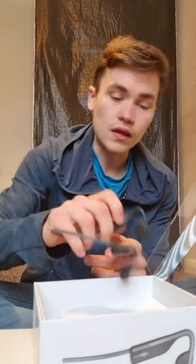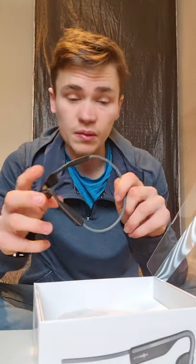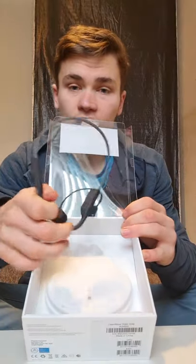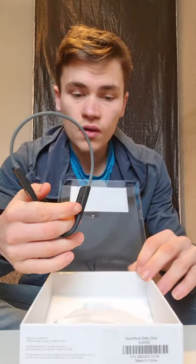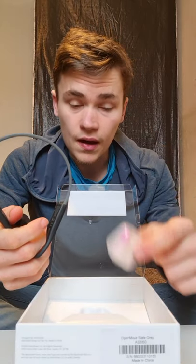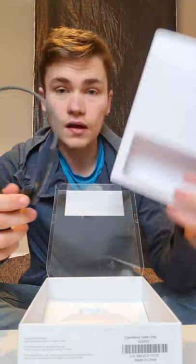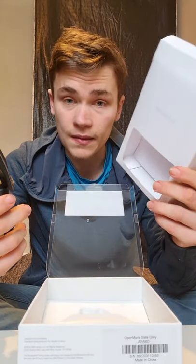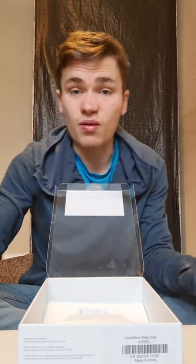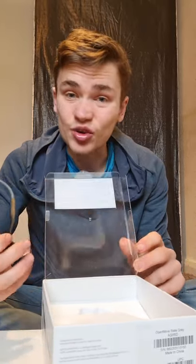Going back to the Open Move Aftershokz, they're really reasonably priced. As you open the box, you obviously get the headphones themselves. You get a pair of earbuds and your accessory pack, which the earbuds come in. You also get a charger — just the wire, not the plug — so you will have to supply your own plug. They're reasonably easy to get; you can get them anywhere for about a quid.